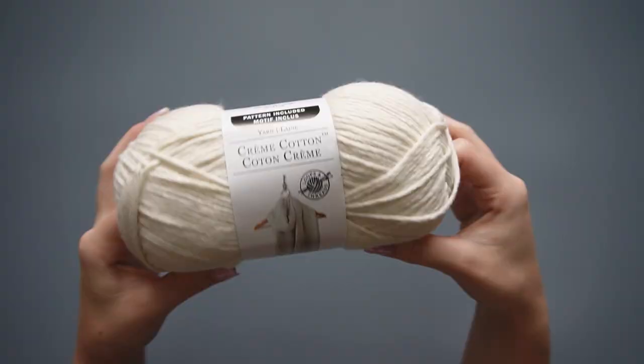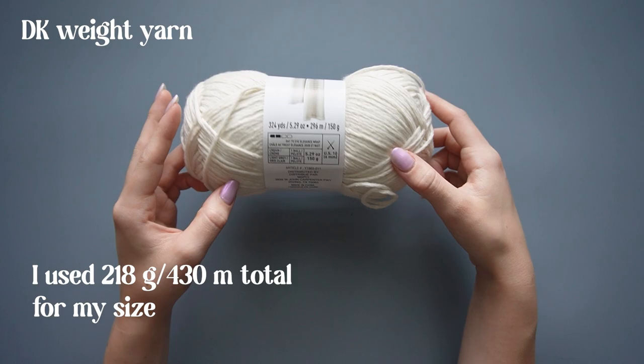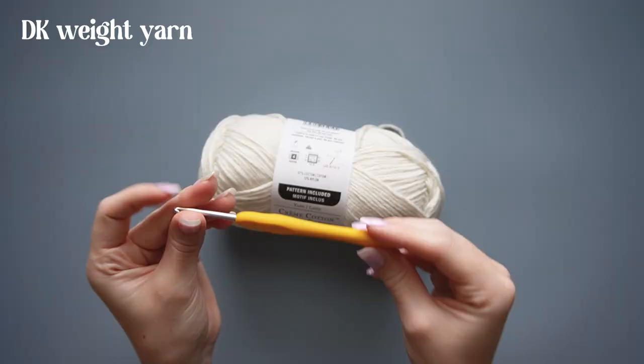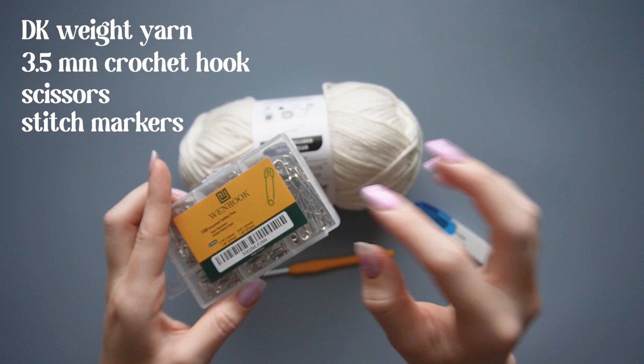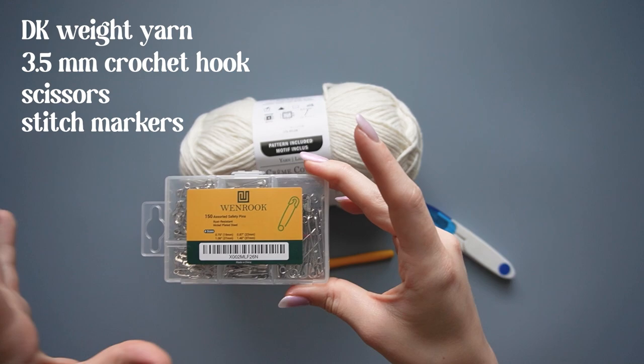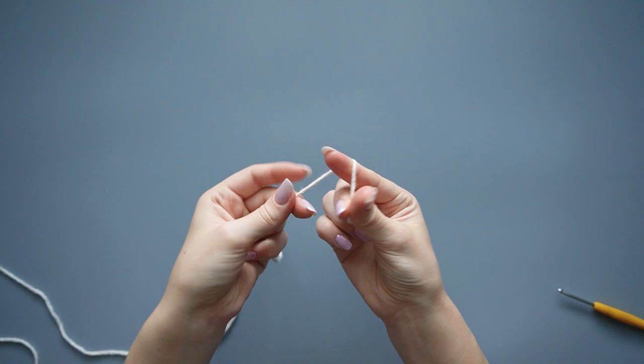The first thing you'll need is some DK weight yarn — any yarn will work, but I'm using the Loops and Threads cream cotton yarn in the color cream. You'll also need a 3.5 millimeter crochet hook, some scissors, some stitch markers — you can use a bobby pin, safety pins, or actual stitch markers — and a darning needle.